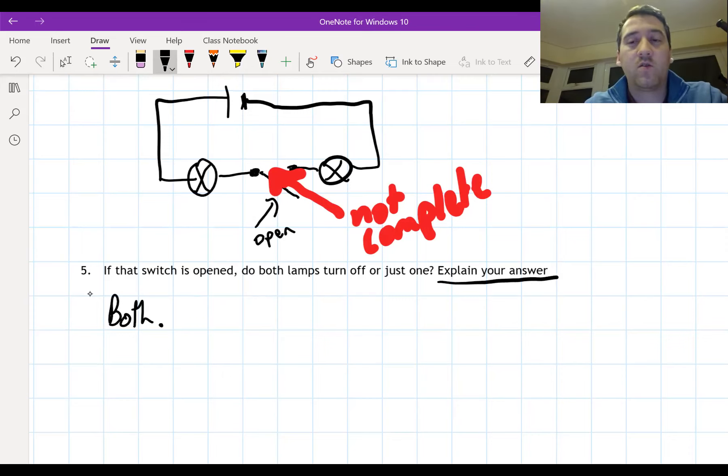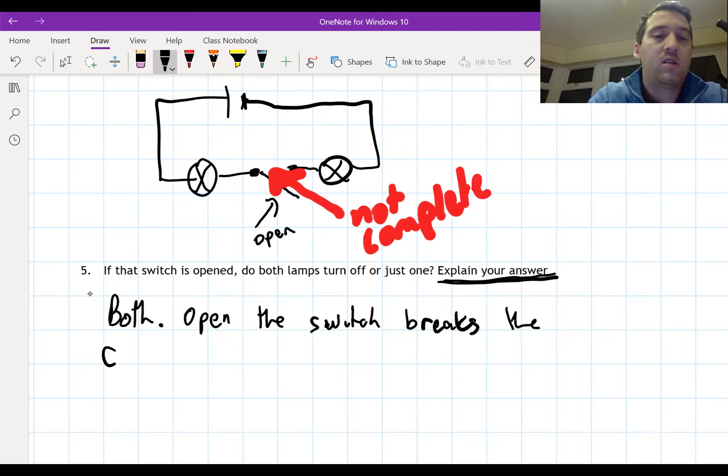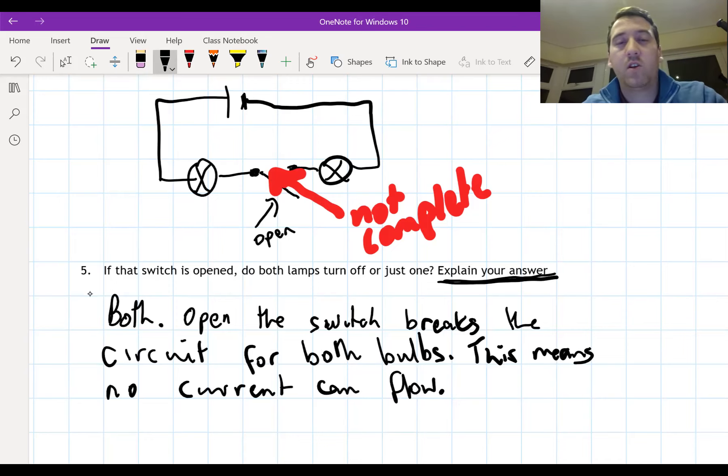Both will turn off - but it also asks you to explain your answer. To explain: opening the switch breaks the circuit for both bulbs. This means no current can flow. If no current is flowing, then it really doesn't matter which bulb you're talking about - no current is flowing, so neither bulb is going to light up.